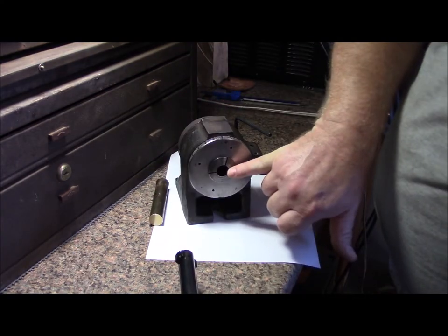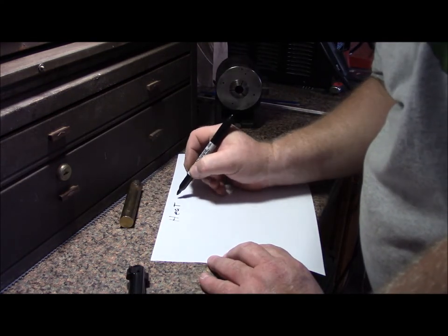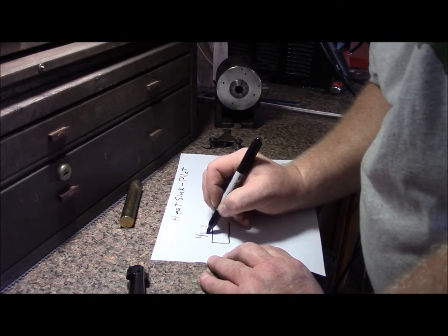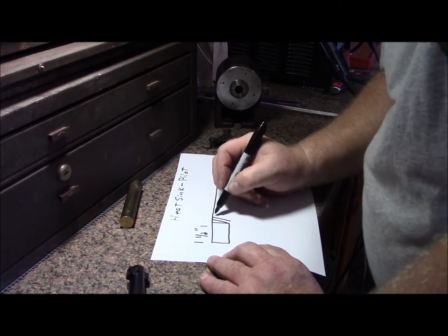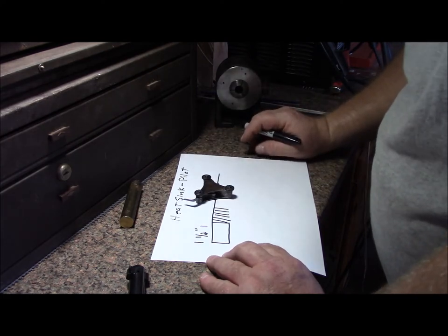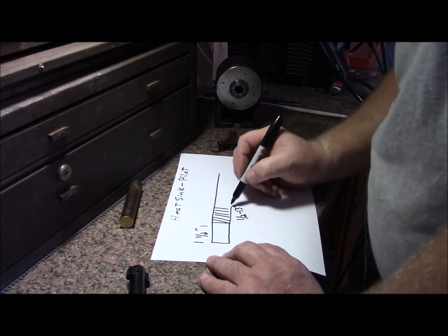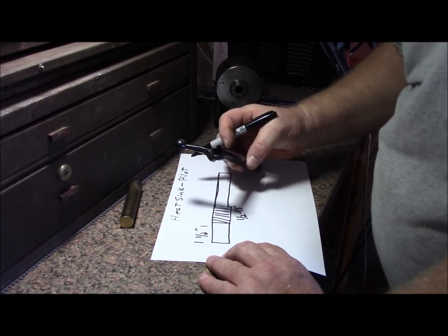The gripping surface of the 5C collets is about three quarters of an inch. This is going to be threaded — I measured the thread pitch at 13 threads per inch and it's a half-inch diameter.